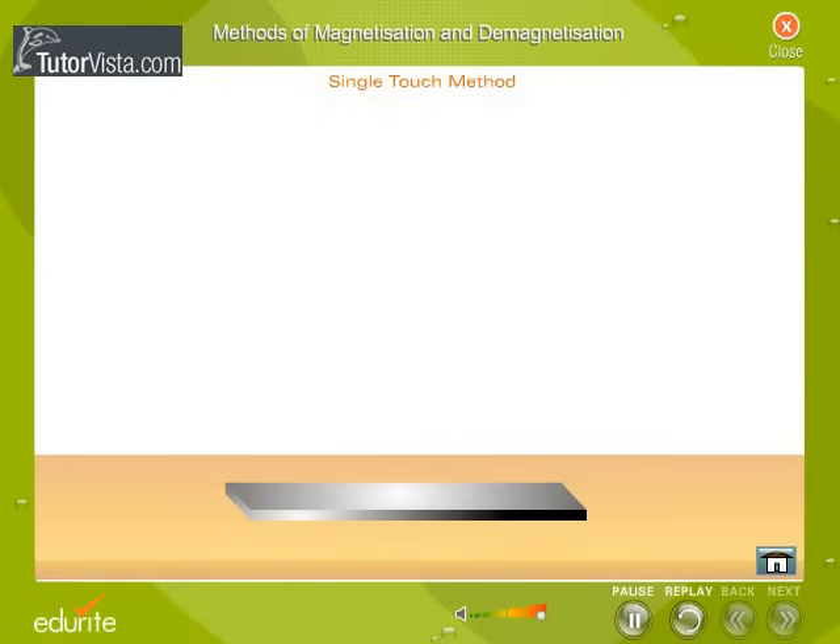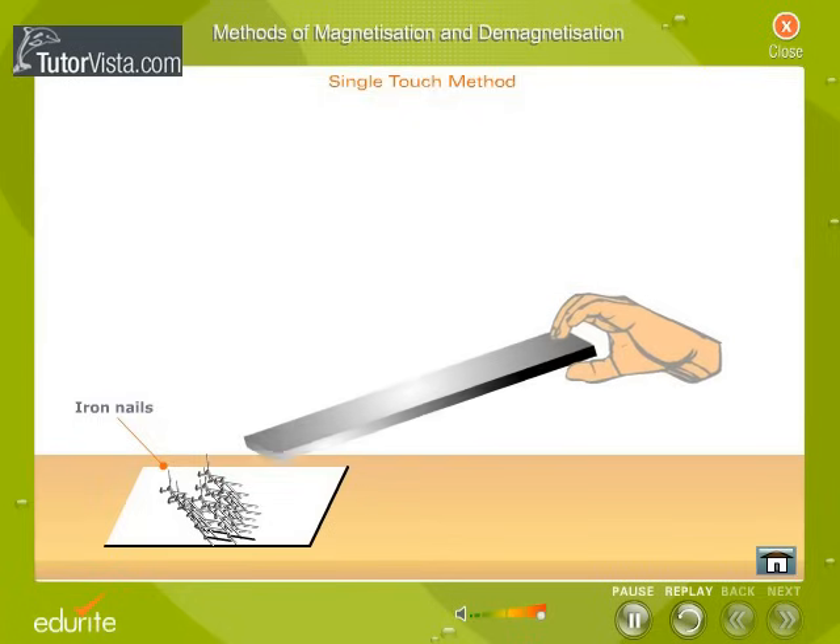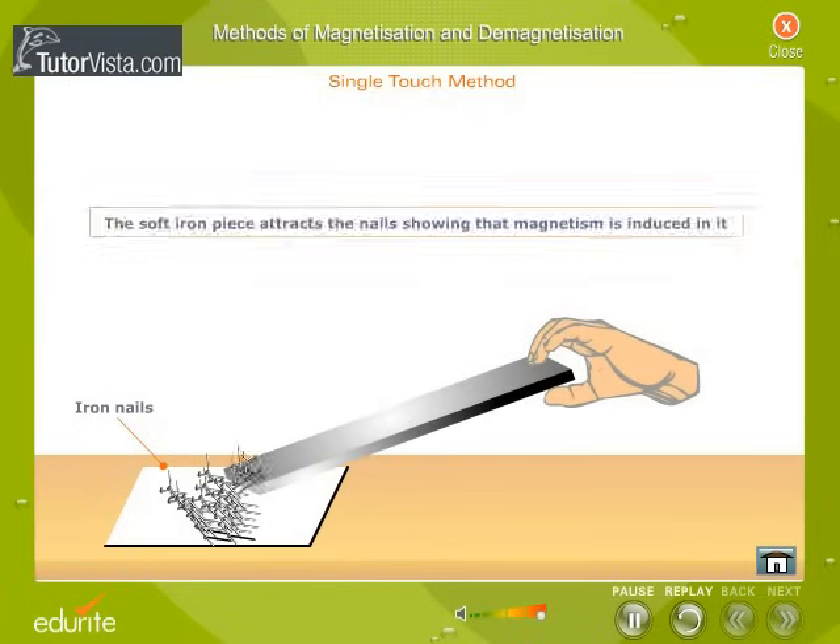Test for magnetism. Place some iron nails on the table. Now bring the soft iron piece near the iron nails. The soft iron piece attracts the nails, showing that magnetism is induced in it.